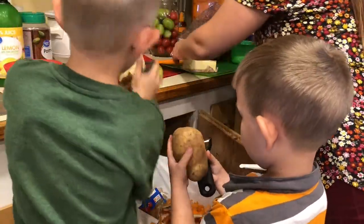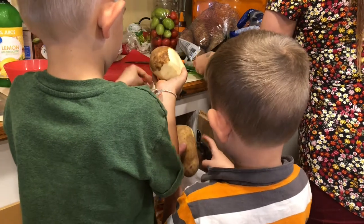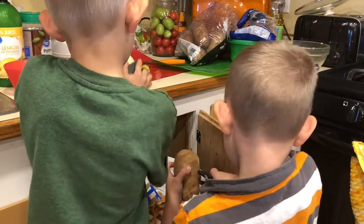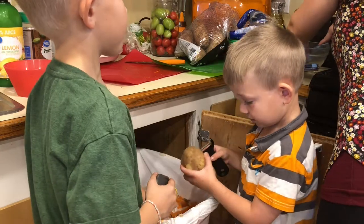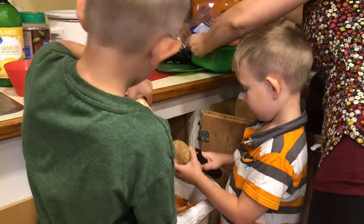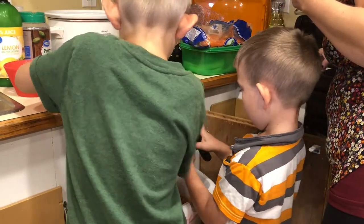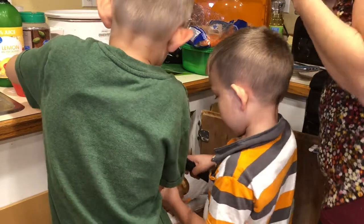We're gonna melt some butter — I'm just gonna take out four tablespoons of butter. It's okay if it falls on the cabbage, just take it. And then garlic.